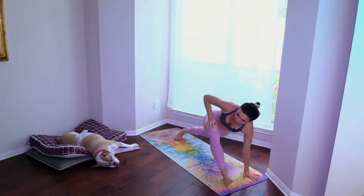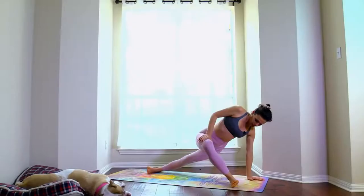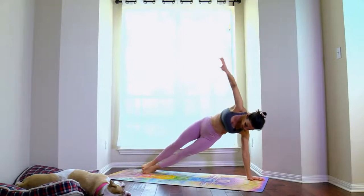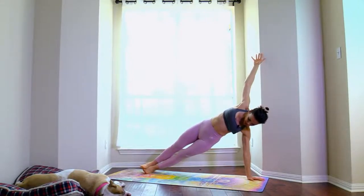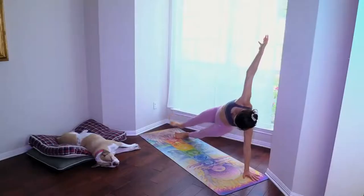Bring the left hand on the floor, roll onto the outer edges of the feet. Take the side plank — pull the belly in, inner thighs squeezing towards the midline. Star side plank: one, two, three, four, five, six, seven, eight, ten.